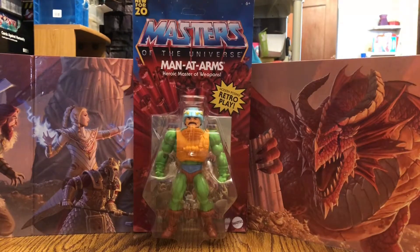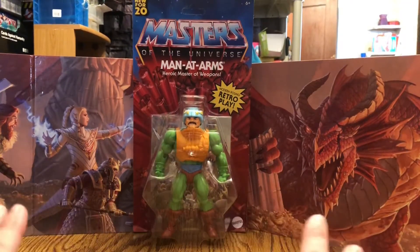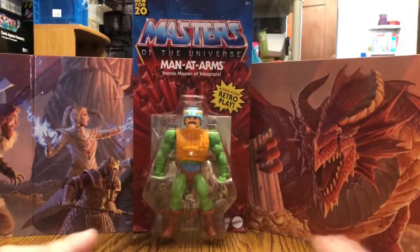So after this video, I'll be recording Beastman — he should be available the next day after this video is posted. Here we have Man-at-Arms, and he looks fantastic, I can't wait to get this guy opened up. We have an uncut card that will be opened.